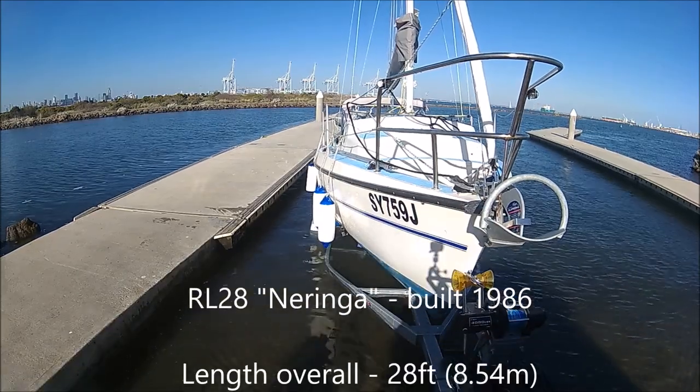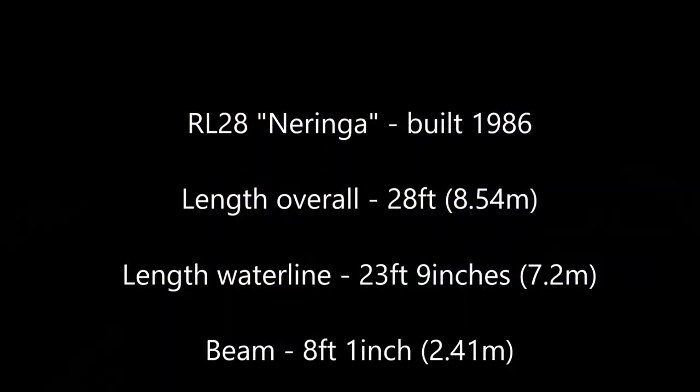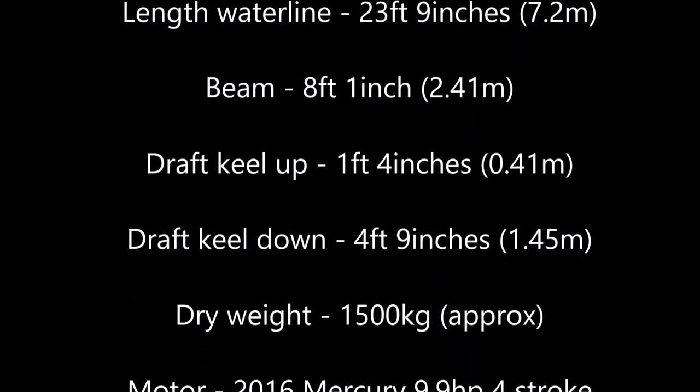I hope you have enjoyed this video. This will be the first of a series of videos over the next few years as further improvements are made to Noringa.